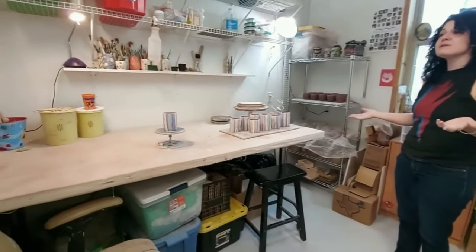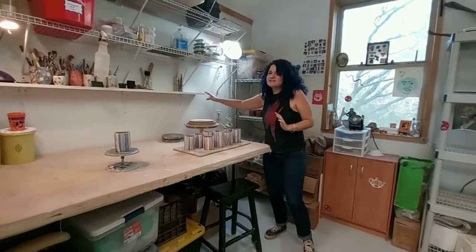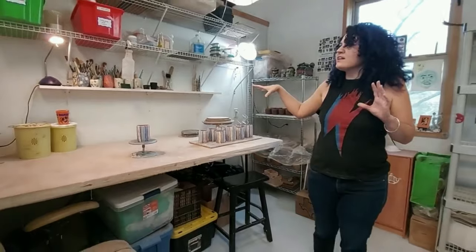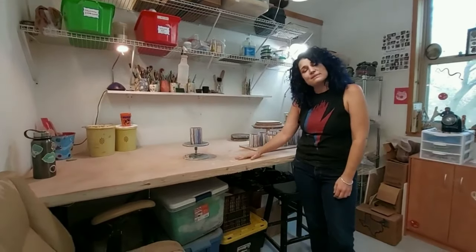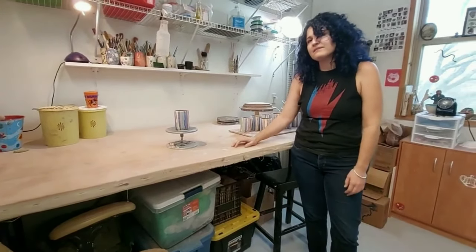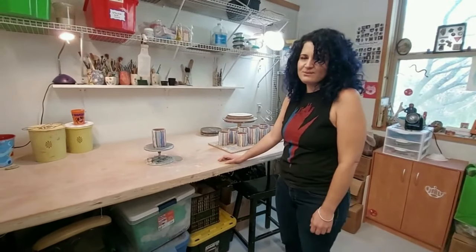I recently repainted and reorganized with some help from my mom. I have this little shelf here — all by myself — I'm pretty proud of it. Our tools don't fall over while we're working anymore. I share this space with my father, whose name just happens to be Clay. He also works in ceramics, and my mom often comes along as well, and we work in the studio, and it's really sweet and wholesome.